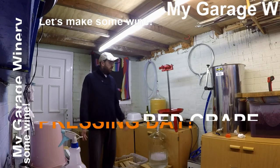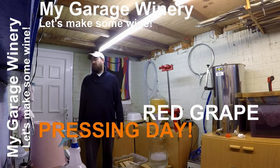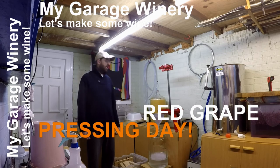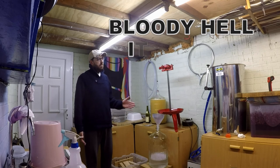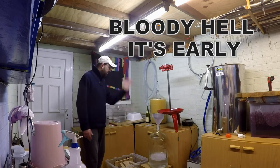Good early morning everyone. Welcome to My Garage Winery. It's a really wet, cold day in Liverpool, which is back to normal for September. Just in time for malolactic fermentation — we'll talk about that in another episode. It's just after 5 in the morning and I'm up early because today the red wine needs to be pressed.